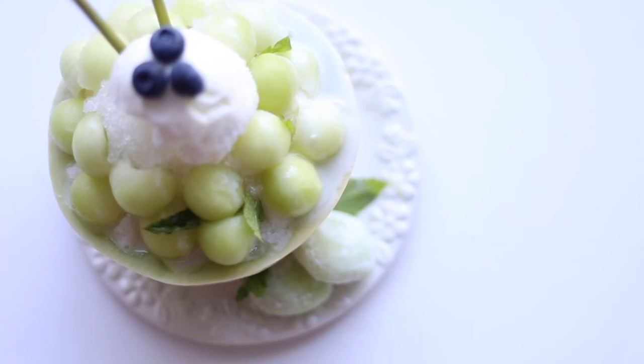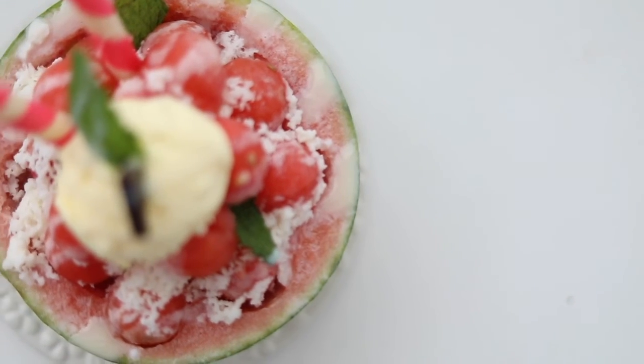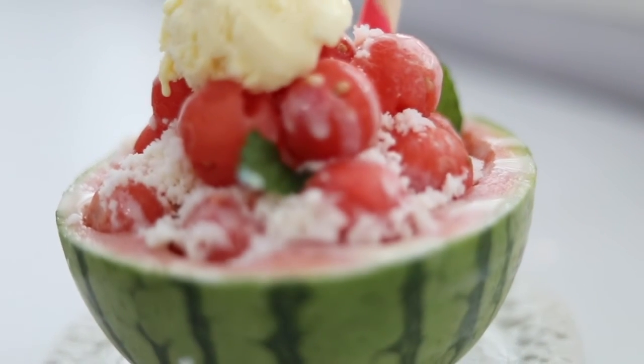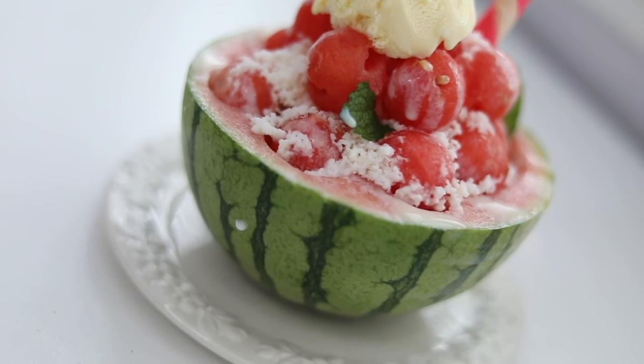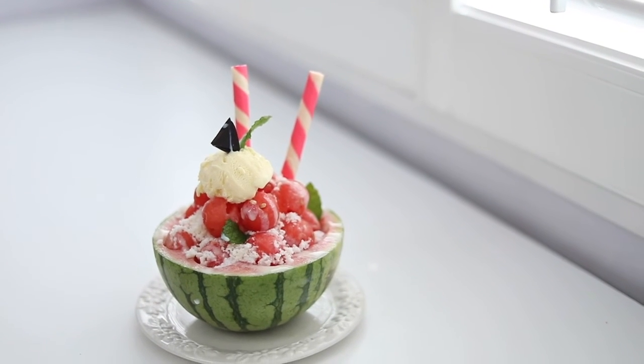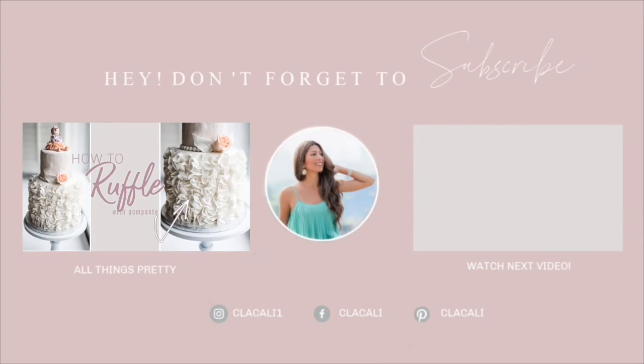How amazing do these look? Not only do they taste good but they also look beautiful. Hopefully you enjoyed this DIY — let me know in the comments down below what you think of this, and I will see you in the next video. Bye!